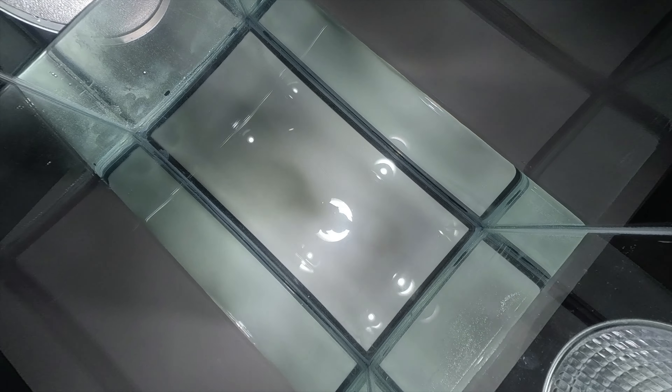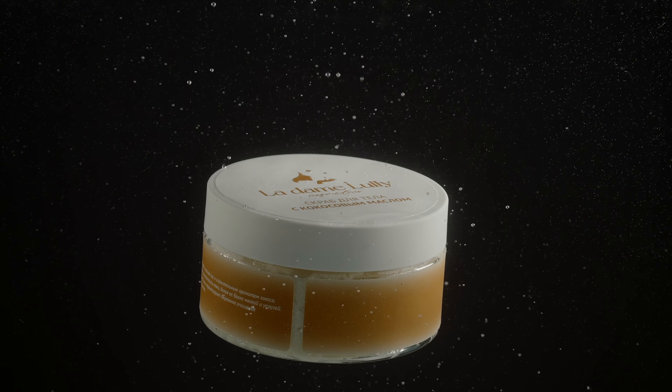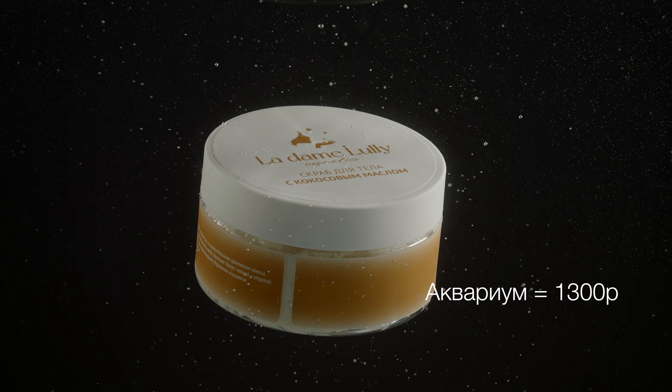Во-первых, аквариум. 30 литров, прямоугольный и с прозрачным дном. И стоит он всего 1300 рублей.